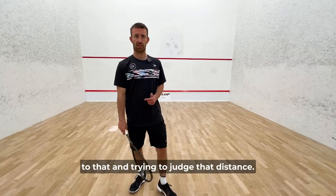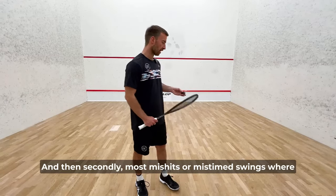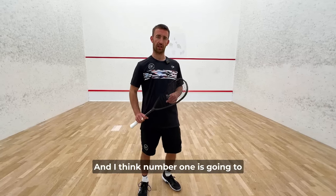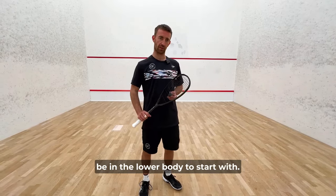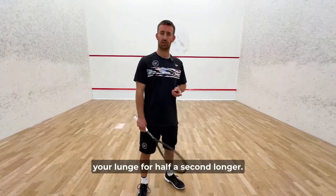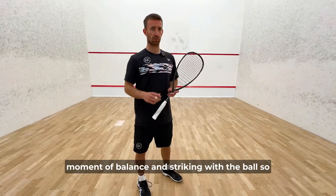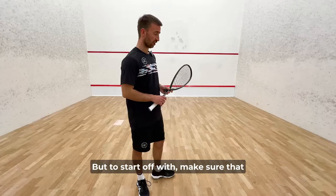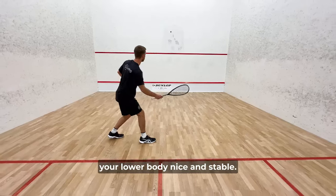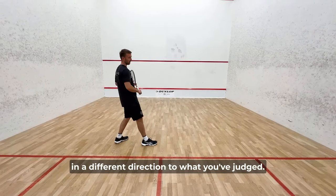Start getting really used to that and trying to judge that distance. Most miss hits or mistimed swings where the ball hits the edge of the racket are because you lose balance in your upper body or lower body — and I think number one is going to be in the lower body. What I like to teach is that when you're practicing or learning, stay in your lunge for half a second longer. Make sure that as you're playing your swing, you are keeping your lower body nice and stable. Any shift or movement or adjustment in the feet and suddenly your racket is now going in a different direction to what you've judged.